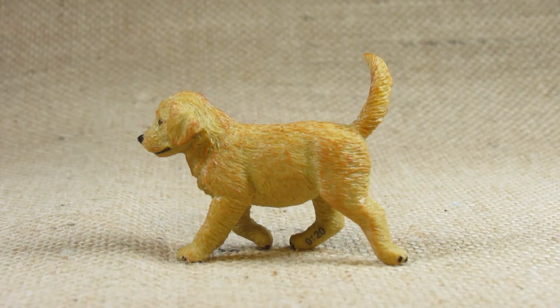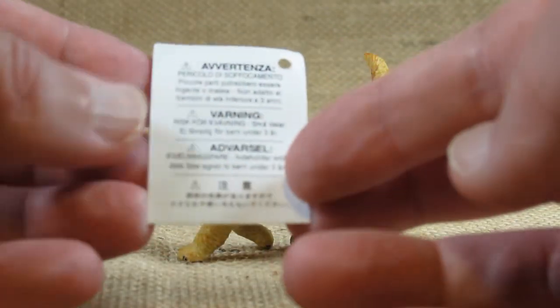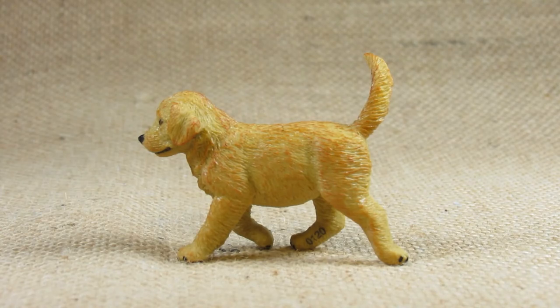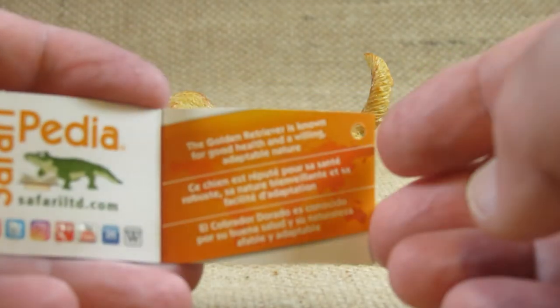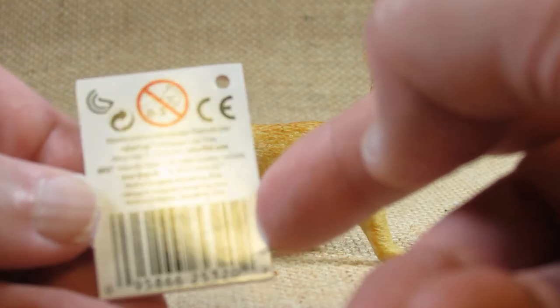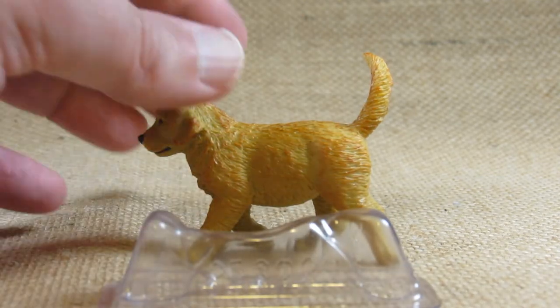It came with a warning card in English and some other languages. It came with this tag — Golden Retriever Puppy — with some basic information inside and some manufacturing information on the back, and it came with this plastic stand to protect the legs.